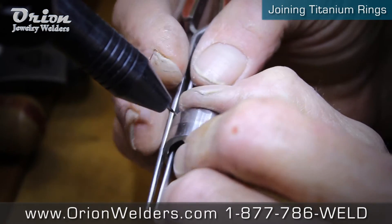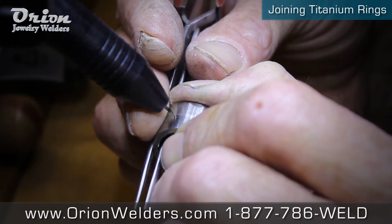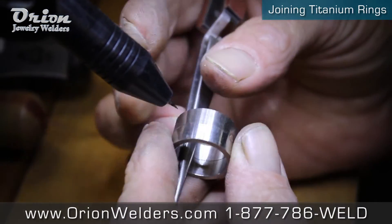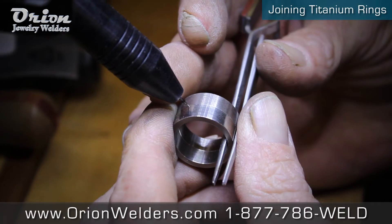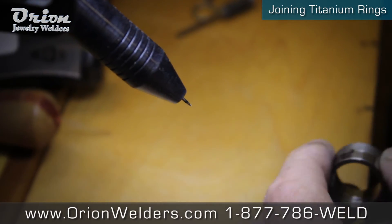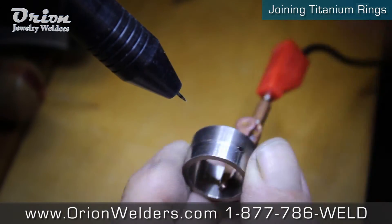We'll go around first in several places and just tack it. That way I don't wind up with separation as you start to weld — your metal will try to crawl just due to the heat. We're set up on touch detect as far as the trigger, and rate is rapid fire.